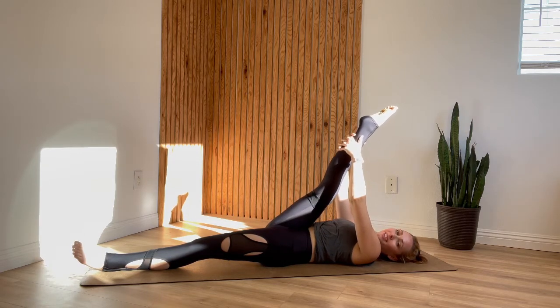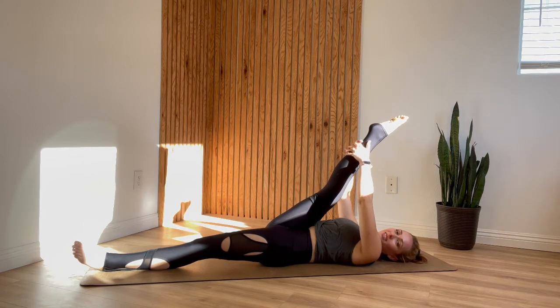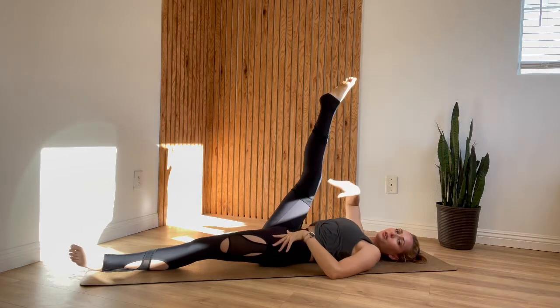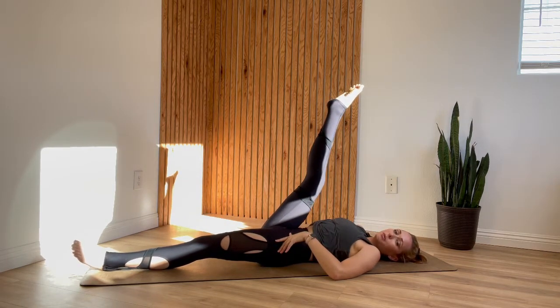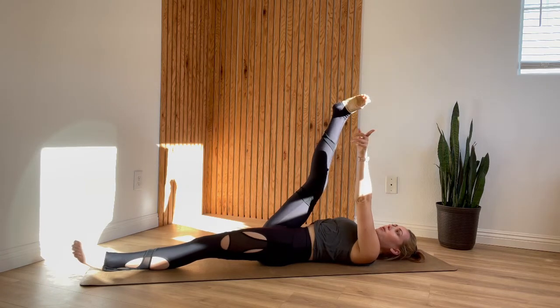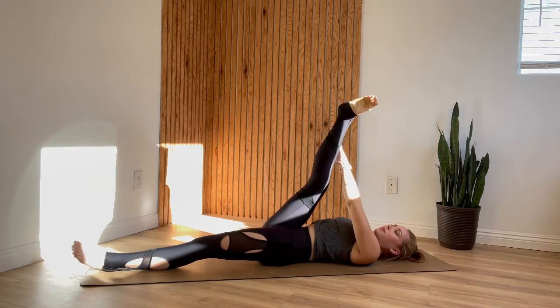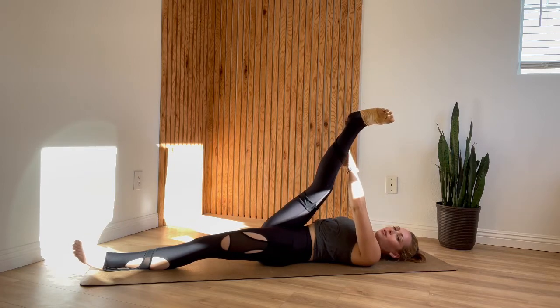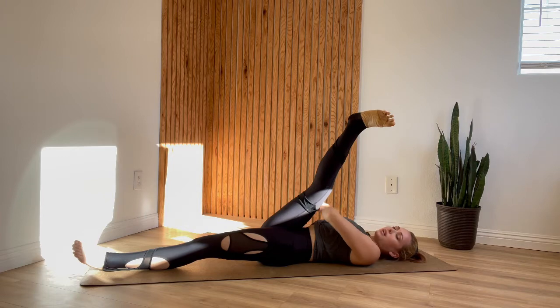One more inhale here, and exhale, gentle pull back. Let your leg relax a little out of that. Hook your right thumb into your right hip crease — that's just to keep your right hip down. Point your right toes over to the left and use your left hand on the outside of the leg to gently take your leg across. What you're feeling for here is a stretch on the outside of your right leg, getting into your IT band.